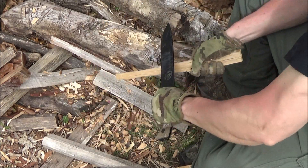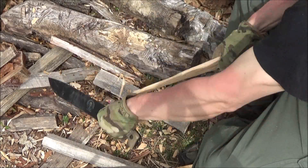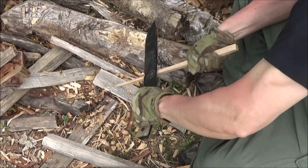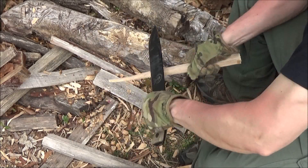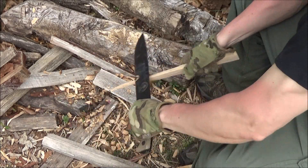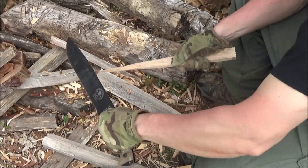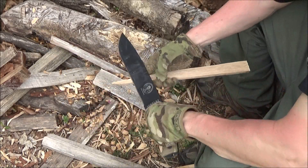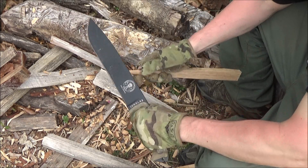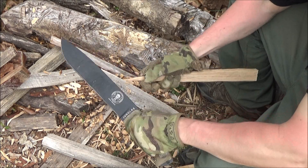Here I am drawing it down one of those pieces of firewood. Now carving with a knife of this size is kind of like doing surgery with a sledgehammer, but just with this one technique — basically drawing it down the piece of wood — you can taper a piece of wood and make a spike. Doing the finer work with a blade this size is a little bit awkward, but it can get the job done.